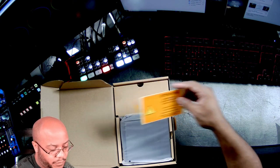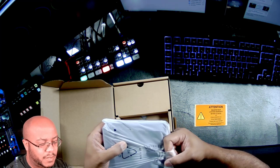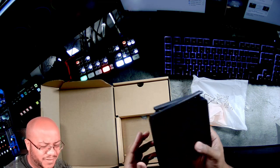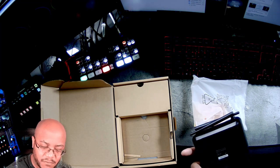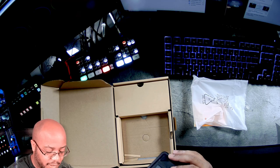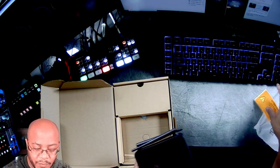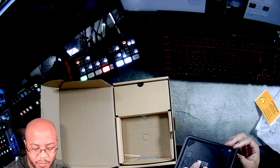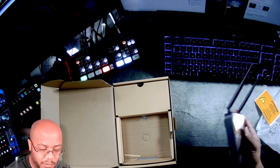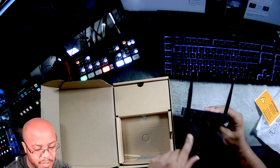Alright, we got unit number one — very light. Honestly, it feels cheaply made to be quite honest, very plasticky, but again this is the first time I've ever dealt with one of these so I don't know if that's the standard. This came in at around $170 on sale, marked down from $199. So we'll see — I think this is the transmitter because it has HDMI in and out.